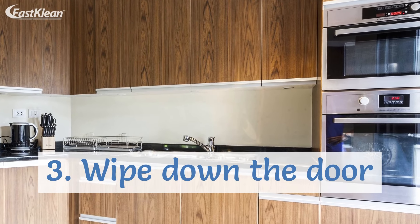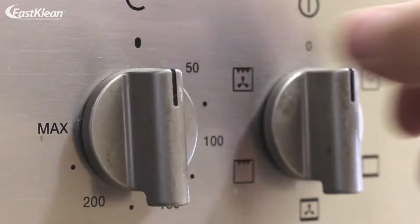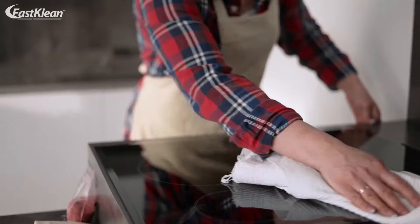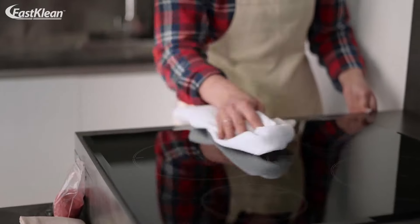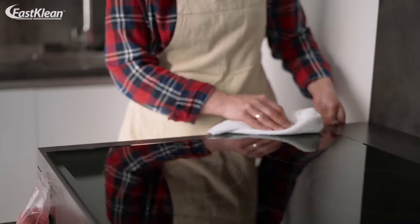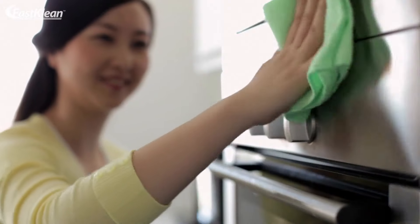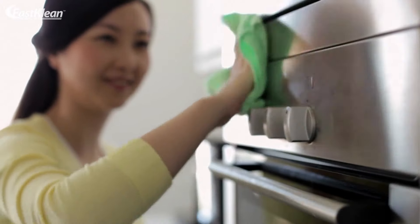3. Wipe down the door. Get a damp paper towel and use it to remove the residue. If you think the dirt removal is taking more time, you can apply a bit more oven cleaner and let it sit for a little longer. Then, you can repeat the process until the stains are gone.